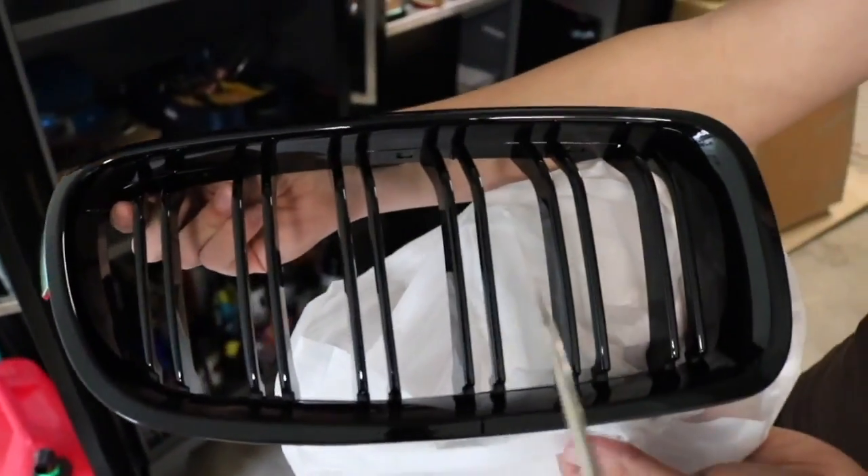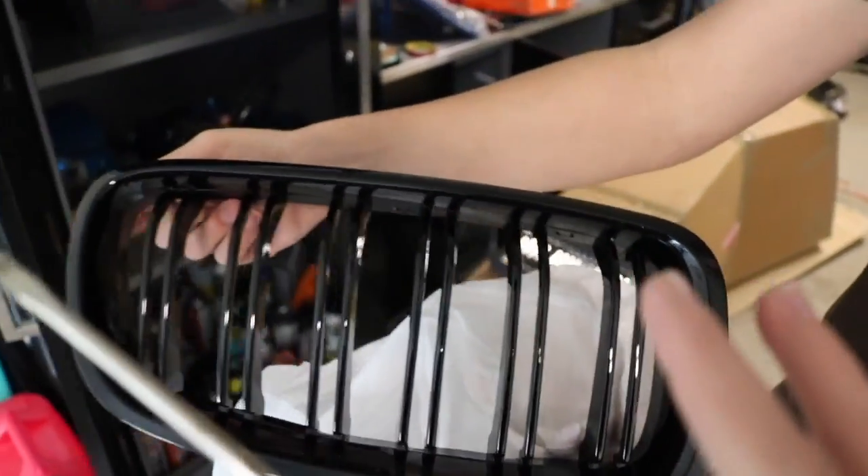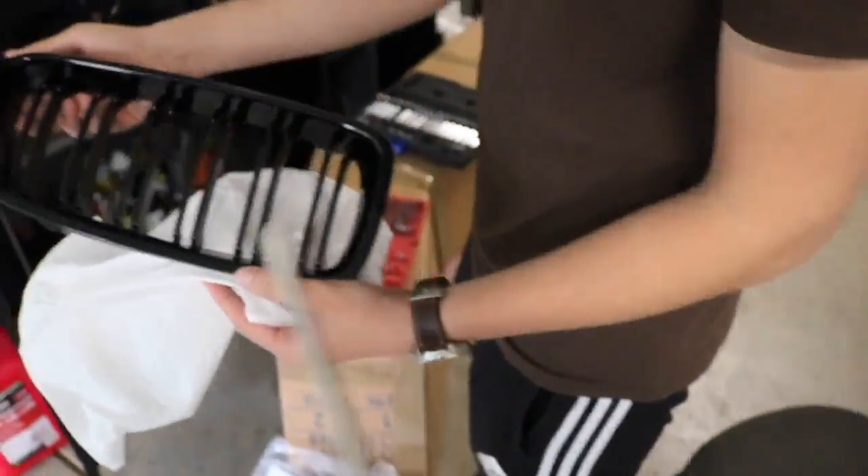You guys know that regular F30s are just the standard kidney grills — these are the M4 style ones and they look super sick. So we're gonna go ahead and slap those on. Super nice bumper and hopefully with that M Sport bumper it helps out with the whole alignment situation.